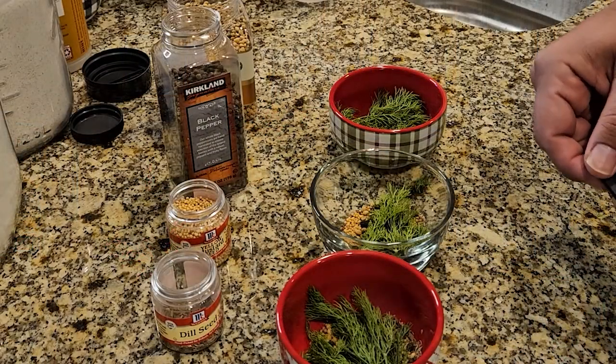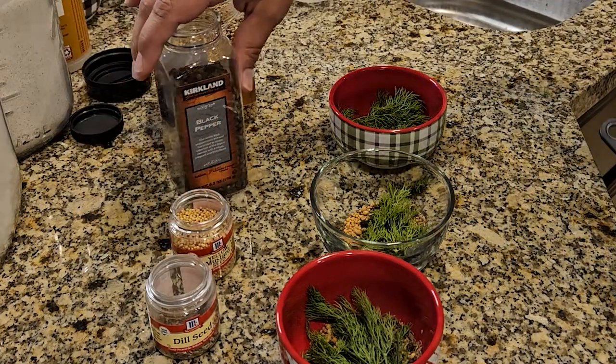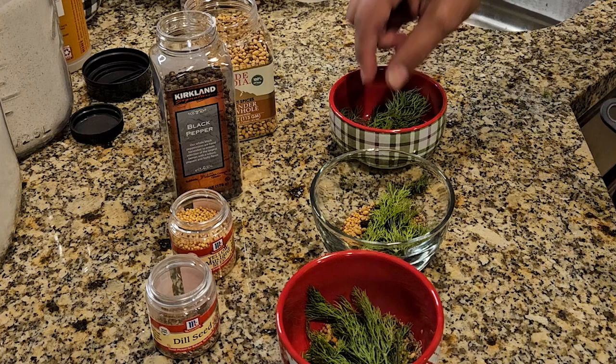Then what I like to do is prep my ingredients. I'm going to fill up these ramekins right here with the required ingredients and sit them off to the side. As you can see right here, I'm filling each of these ramekins with a teaspoon of dill seed, yellow mustard seed, black peppercorns, and coriander seed, along with a couple of the three sprigs of fresh dill. I've got the water boiling or starting to boil.